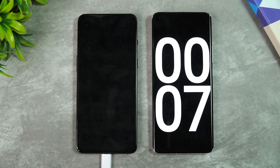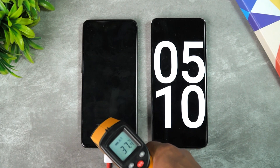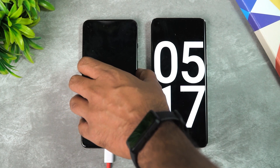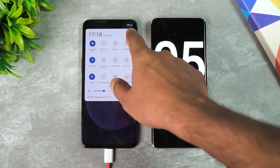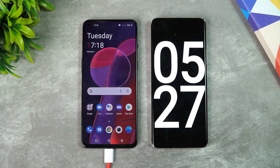We are now into five minutes of charging. Let's check the temperature — 37.6, 37.8 degrees — so no heating is happening. Let's see the battery: 24 to 25 percent is completed in just five and a half minutes of charging.